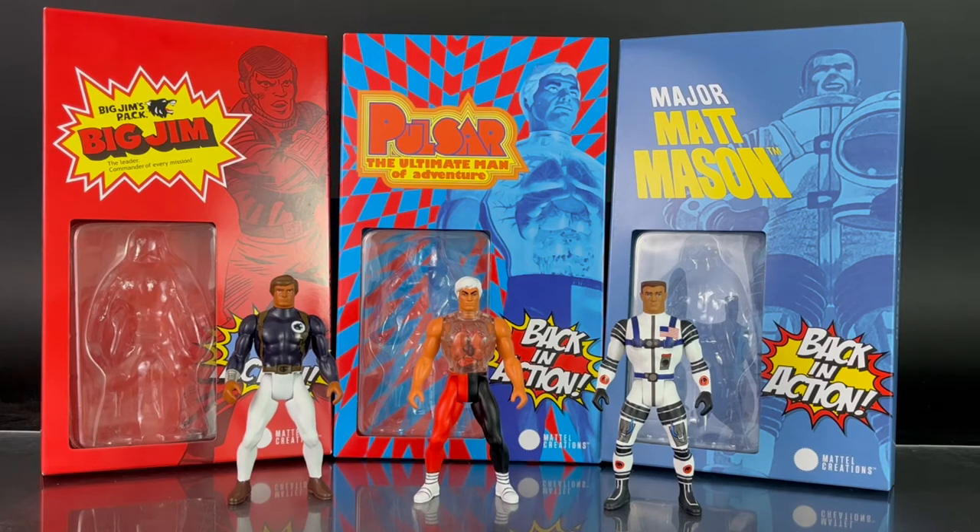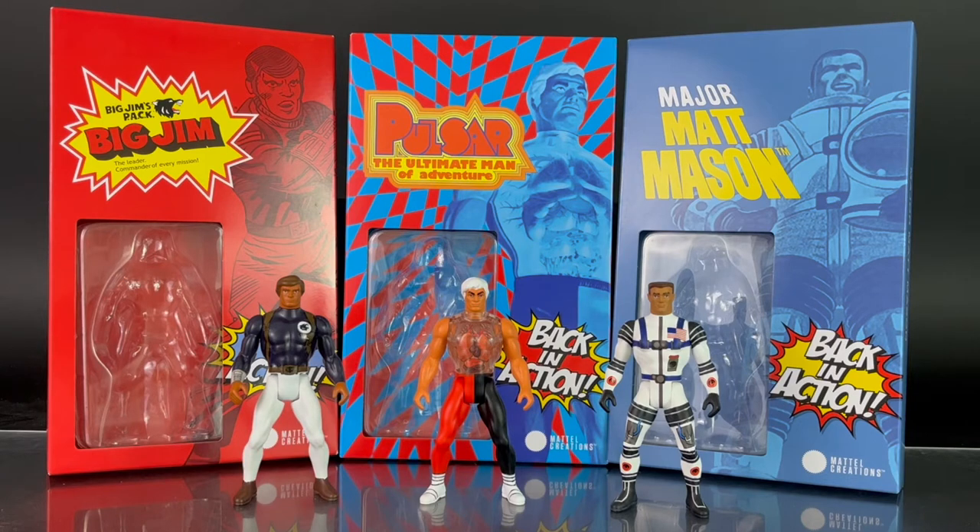Here's a look at the figures in hand. I'm going to briefly read the bios from the official description. Major Matt Mason lives and works on the moon at the height of the space age. Big Jim dabbles in everything from camping to espionage. And Pulsar, the ultimate man of adventure, bears it all with his transparent chest. As I said, the figures are from the 60s and 70s, modernized into the 80s, so you're getting that homage 80s scope.